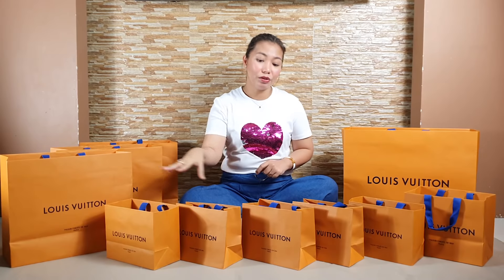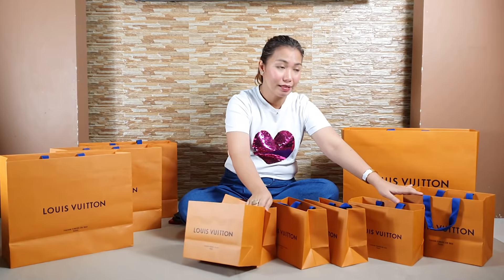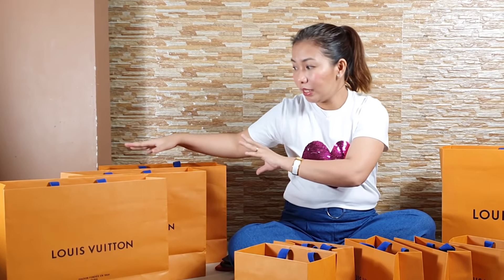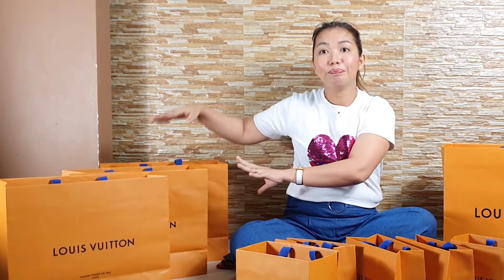What happened is I ended up picking too many items. I picked more than I planned, so I just added on top. The amount of the Pochette Metis bag was deducted from my total. So these are six small paper bags and this box. And these three here, I bought through our shopper abroad and included them in today's unboxing video.